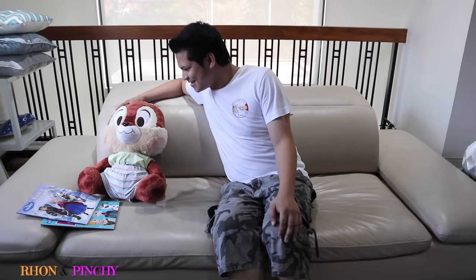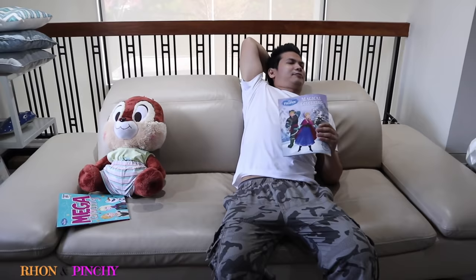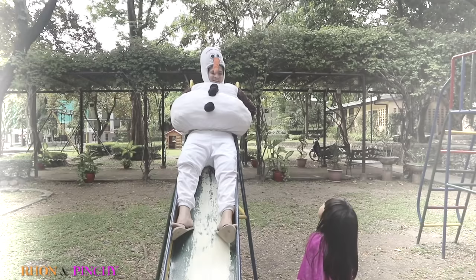Hi, Daddy. What's that? I feel the sound of shh. Push me, Olaf. I'm done. Help me.